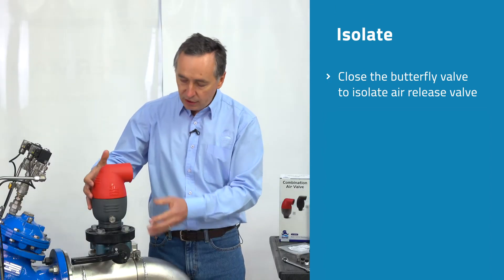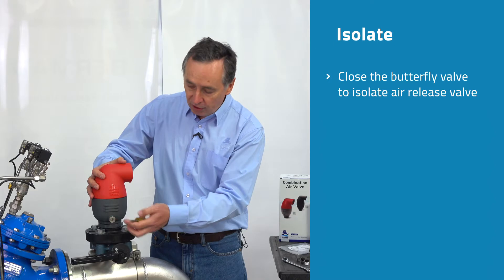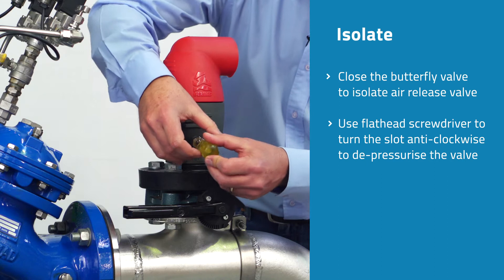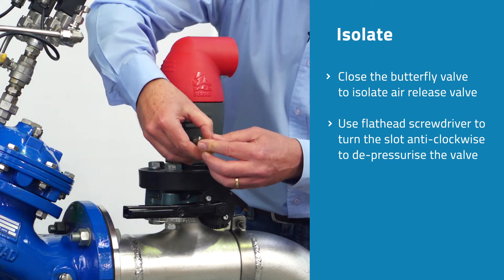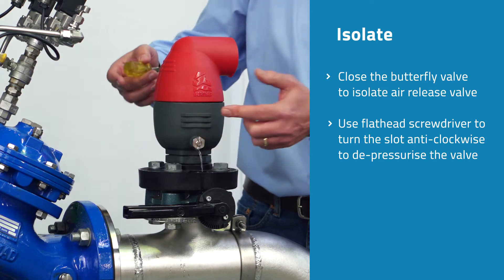The next thing we have to do is release the water pressure from the valve so we can safely take it apart. If the valve is fitted with a drain valve, we simply insert a flat head screwdriver into the screwdriver slot and turn it slowly anti-clockwise until we see water starting to drain out through the valve. This is now depressurizing the valve.